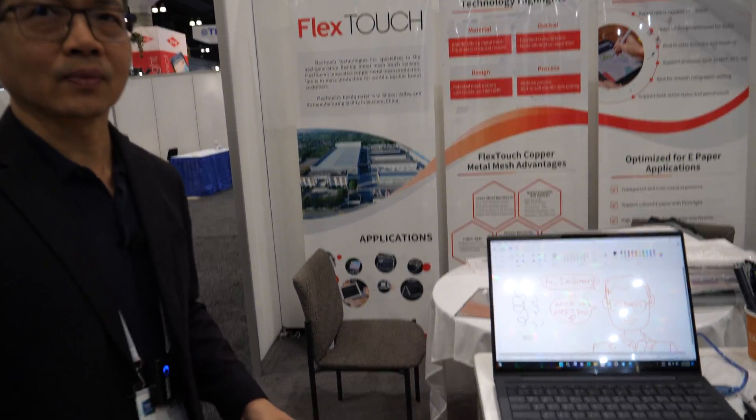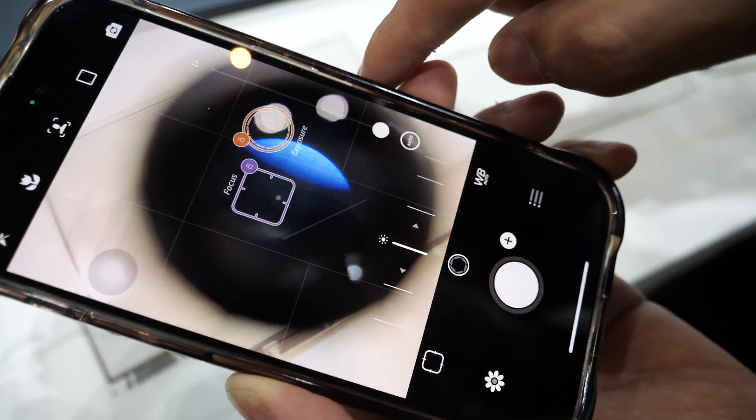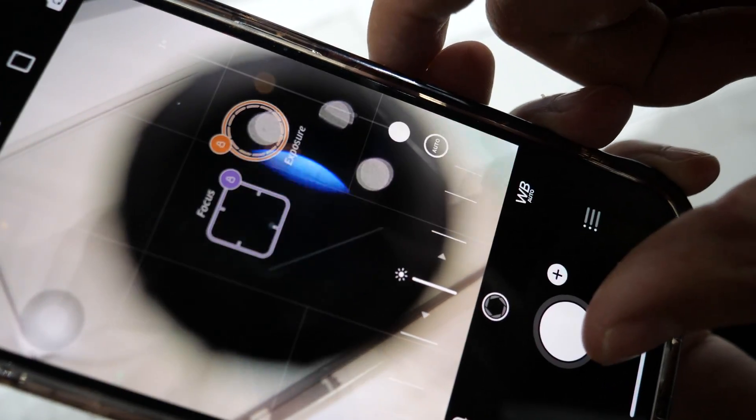It must be cool to be working on such small stuff. Of course, you know, a touch sensor provides an interactive function to a display, and the world is getting more connected, and basically this provides the functionality to allow people to interact with the display.